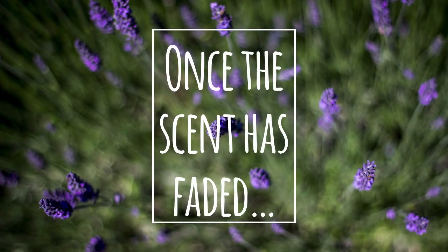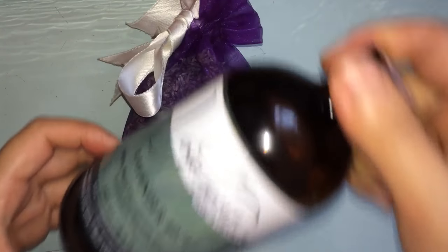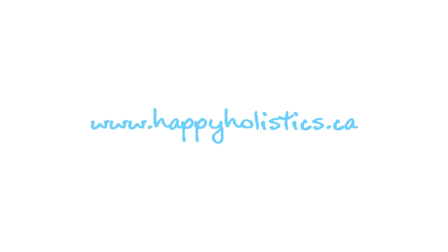Once the scent has faded, you can crush the flower buds to release more scent or add a couple of drops of lavender essential oil. And when it's time, you can dump out the flowers into your compost and replace them with new ones.